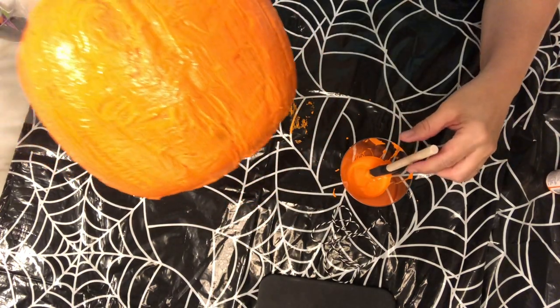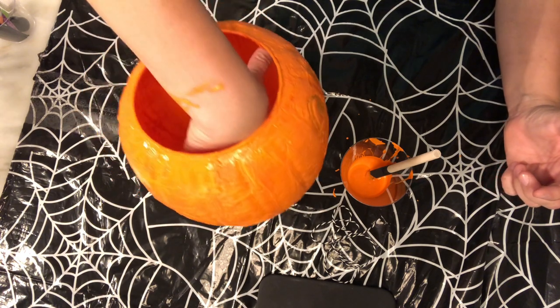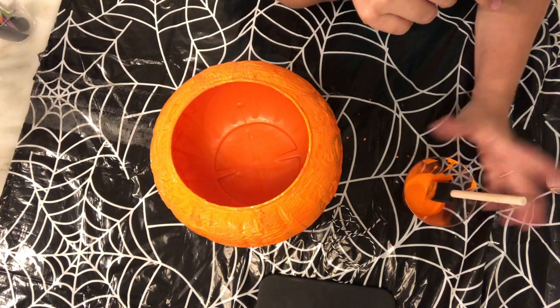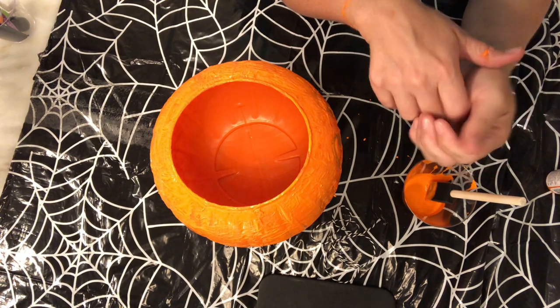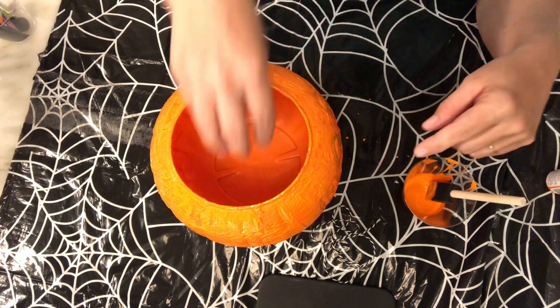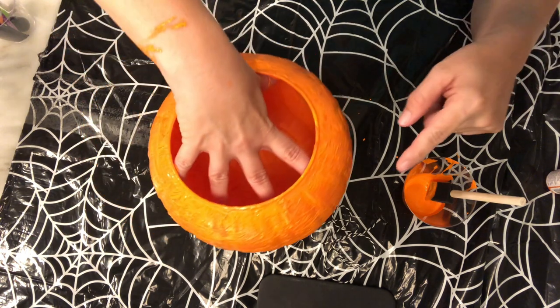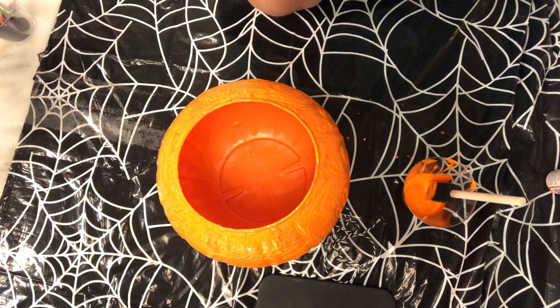I've made it all the way around, so I'm going to let my pumpkin dry and then paint it with another coat. If you do not need to do a second coat, once your pumpkin's all dry you can go ahead and click on the next video. That will show you the final stages of painting a face on our pumpkin and then attaching a new handle. See you in a little bit!